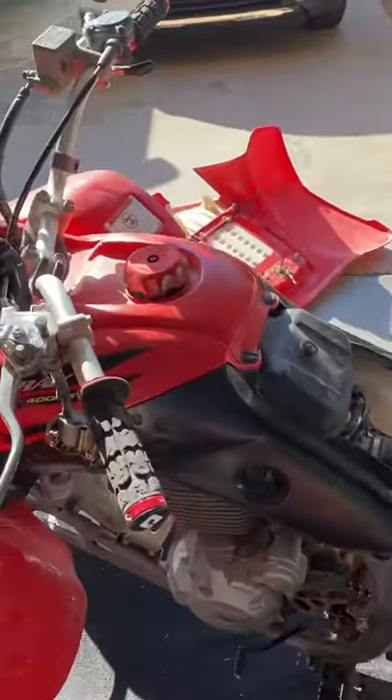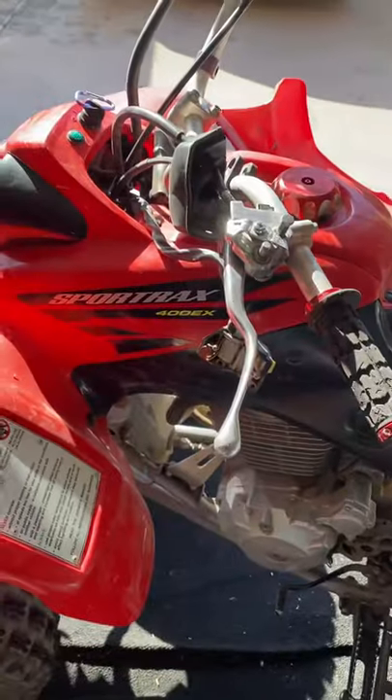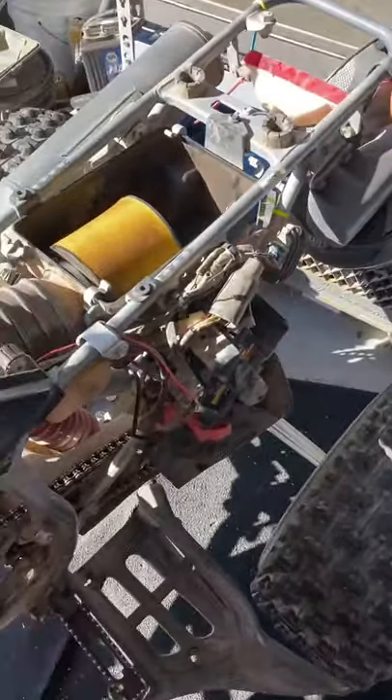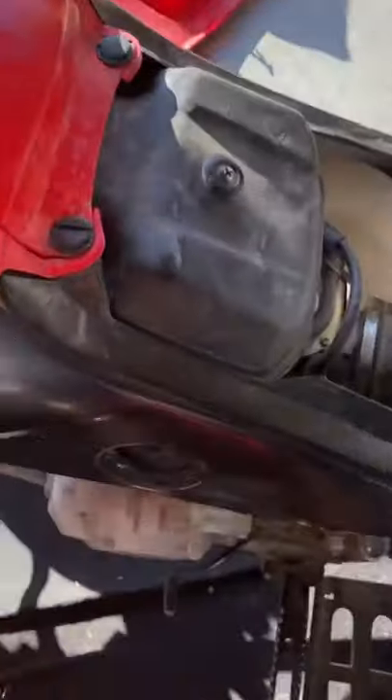This is my Honda 400EX. The other day I was riding and it just cut off on me. It wouldn't start again, so I tried charging the battery — I know it's the wrong size but I'm just testing it out. So I've got the key on and kill switch on.